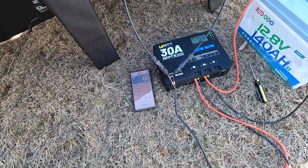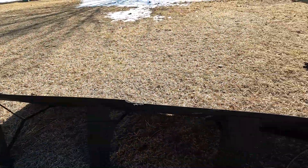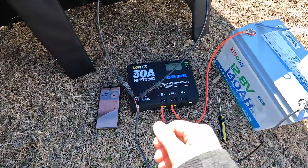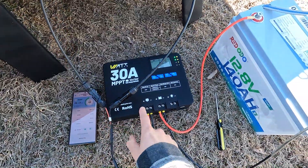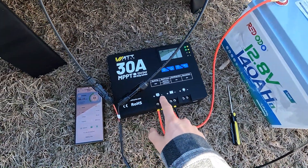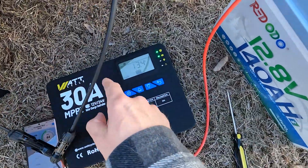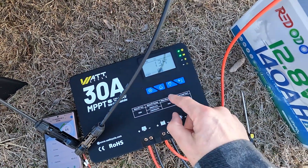It's a bit windy out here but you should be able to hear me just fine. You can see I have my 200 watt solar panel set up. It is a very nice sunny day and we have the solar panels connected from our MC4 connectors to the positive and negative on our solar charge controller. On here you can see the current voltage going into the battery — that's at 13.4 volts.